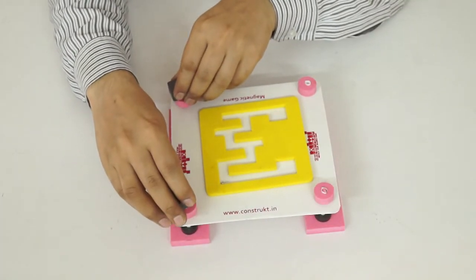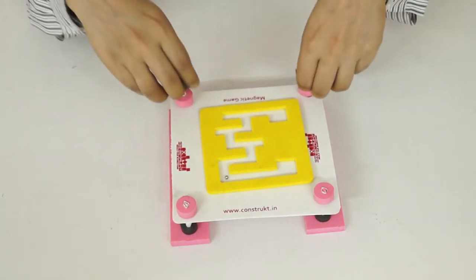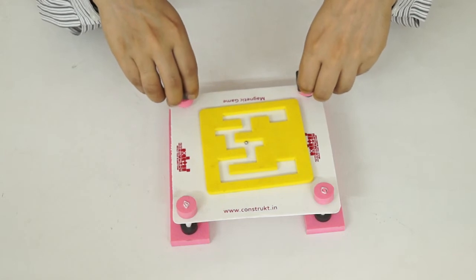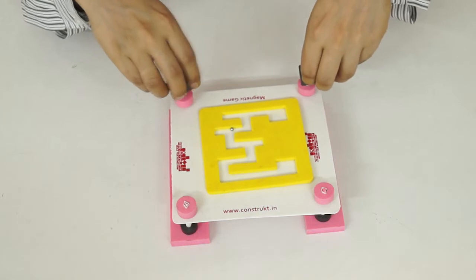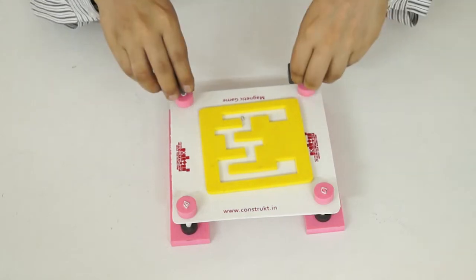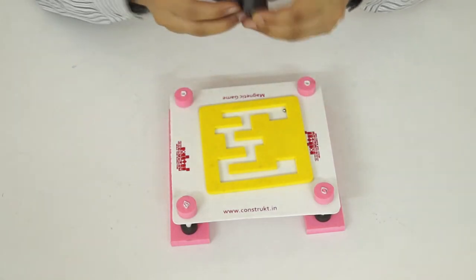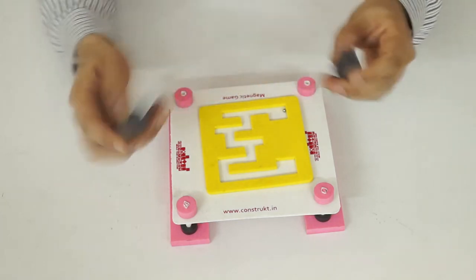The target is to move this ball to the destination. In this way you can enjoy the magnetic game with the help of these magnets by repelling them.